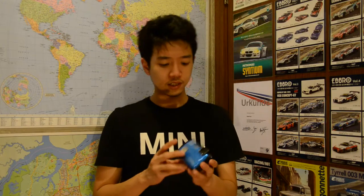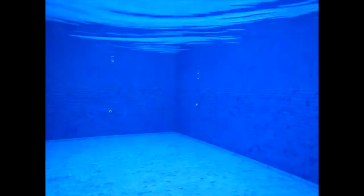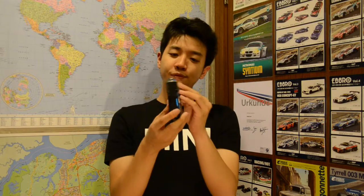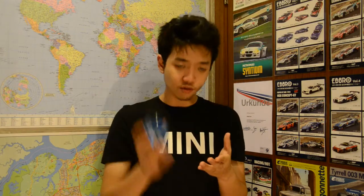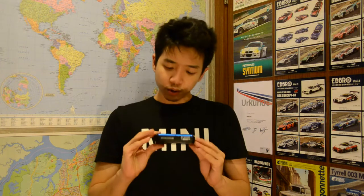This camera is waterproof up to 18 meters — that's 59 feet, as it says right on the camera. It has a shockproof body, meaning you can drop it from up to two meters and the camera and its elements will stay fine. It's also small enough to keep in your back pocket.